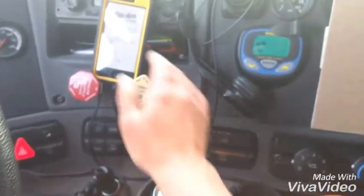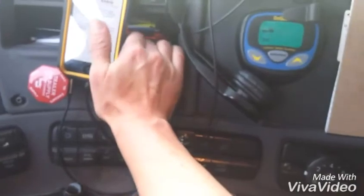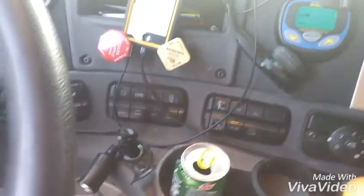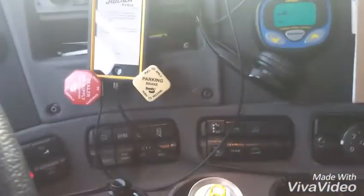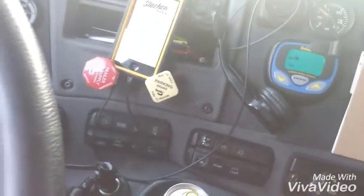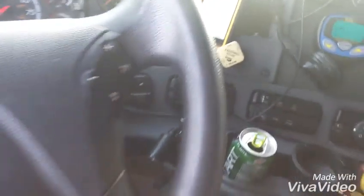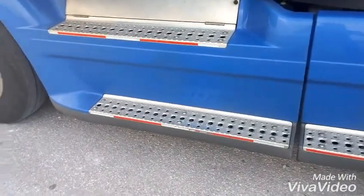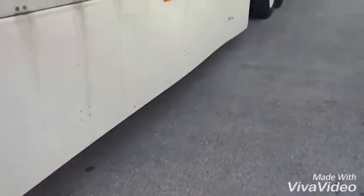Okay so back to the cab. What I need to do is release the brakes on the tractor. Shut the door. And I need the tandems to slide forward so I've got to go in reverse. I know that these steps are about four feet wide and I generally move the tandems about five feet when I move them.